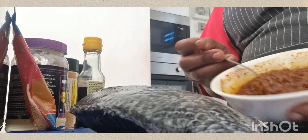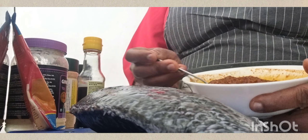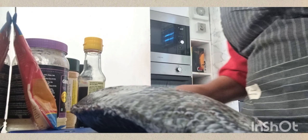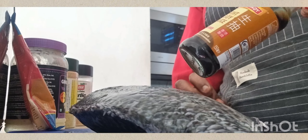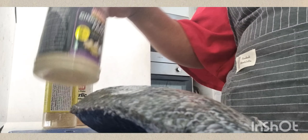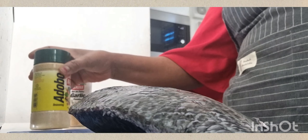I've got this mixture here that I'll use to marinate my tilapia. This mixture is made of light soy sauce, paprika, ginger paste, and garlic.